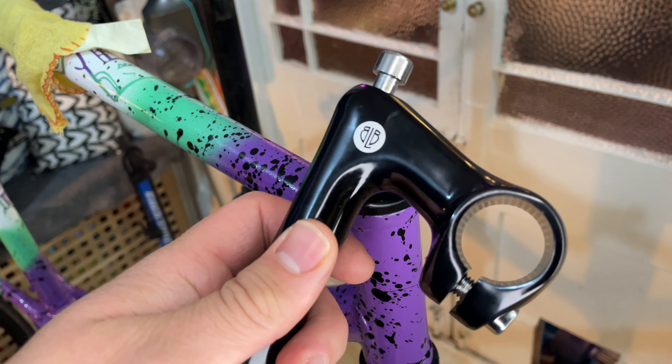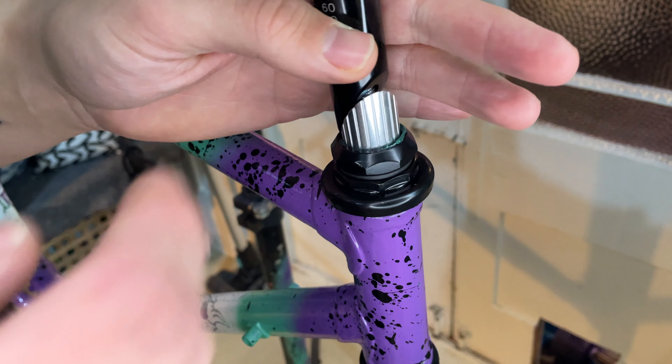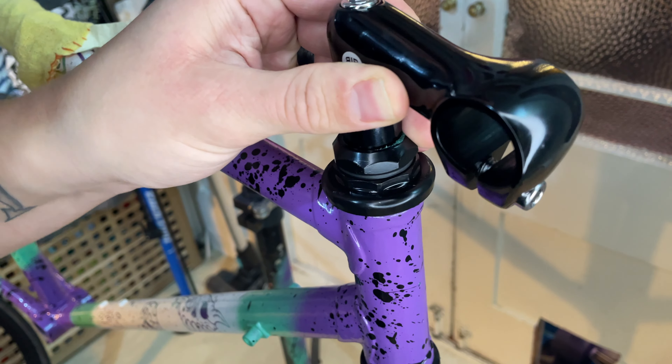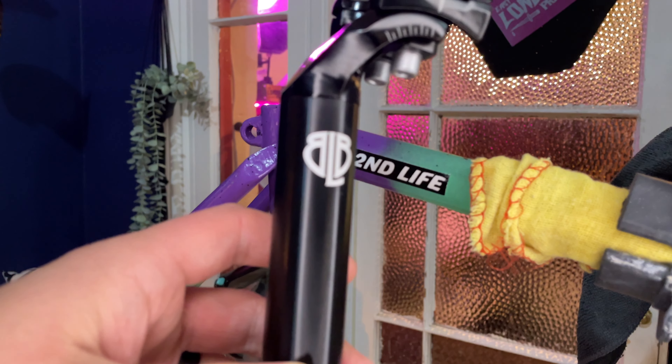The first good part on this bike is this stem from Brick Lane Bikes. There are quite a few Brick Lane Bikes parts on this bike — try to say that three times fast. The seat post is also from Brick Lane Bikes.